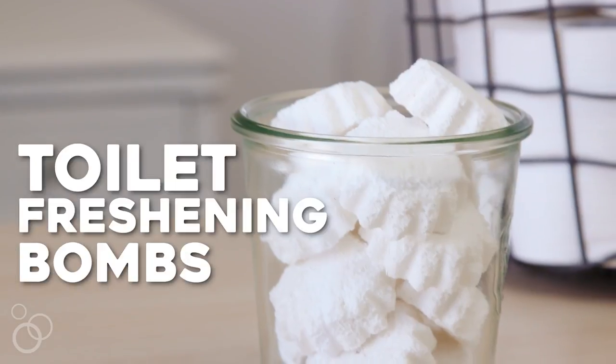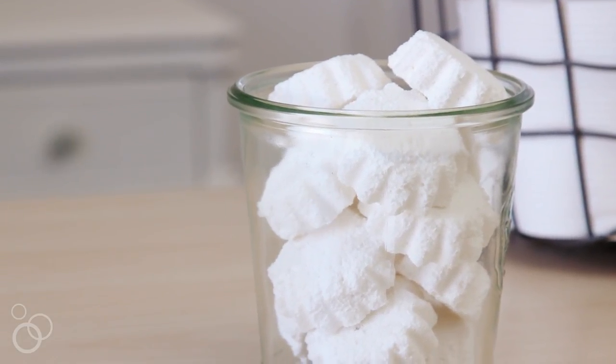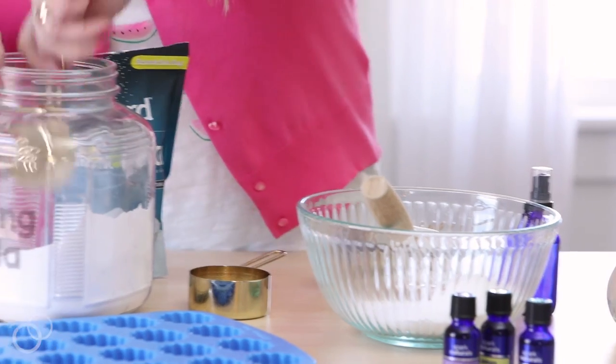Hi everybody, I'm Jilly with One Good Thing by Jilly with another useful tip for better living. These all-natural super handy toilet freshening balms are an easy way to spiff up your toilet bowl between the times you can get to a deep cleaning.